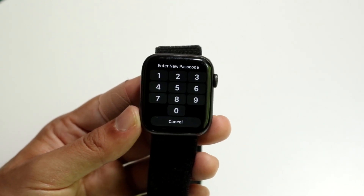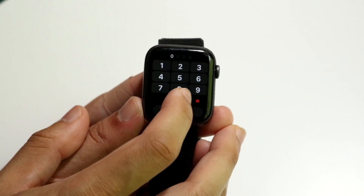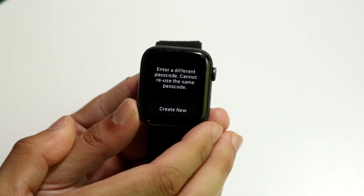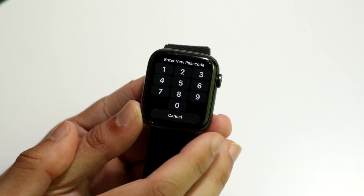Whatever you want your new passcode to be, you can go ahead and type that in now. I'll create a new one — so whatever you want your new passcode to be, go ahead and type it in.